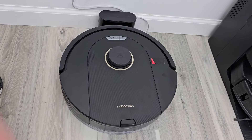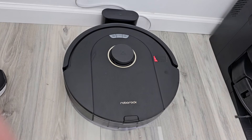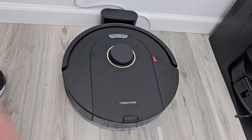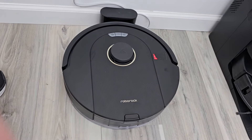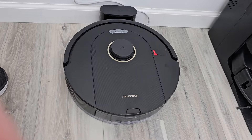Hello everyone, this is Just a Dad. Today I'm going to do a detailed review on this Roborock Q5 Pro robot vacuum cleaner. It's a combo unit — it has mopping and vacuuming at the same time. I did buy this with my own money, for about $240. There are a few things I like about it, but let's show you everything and I'll discuss it at the end.